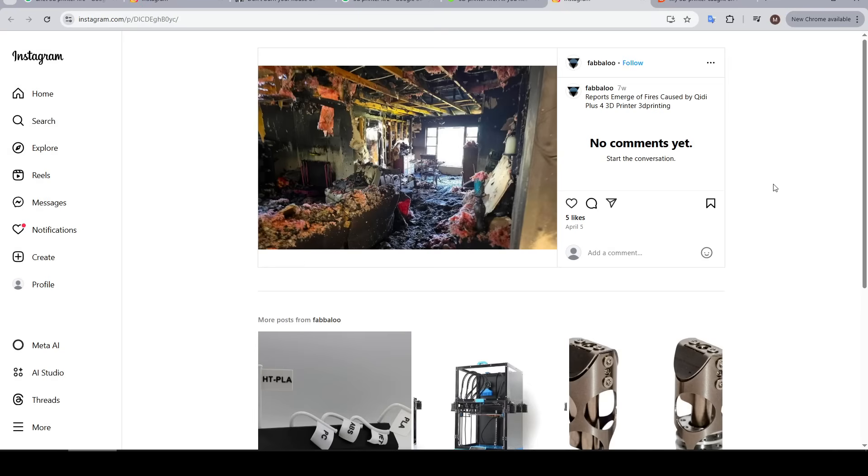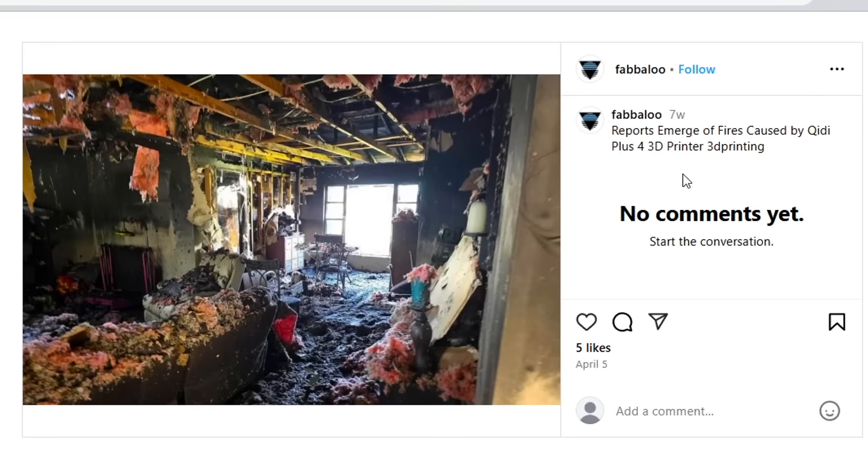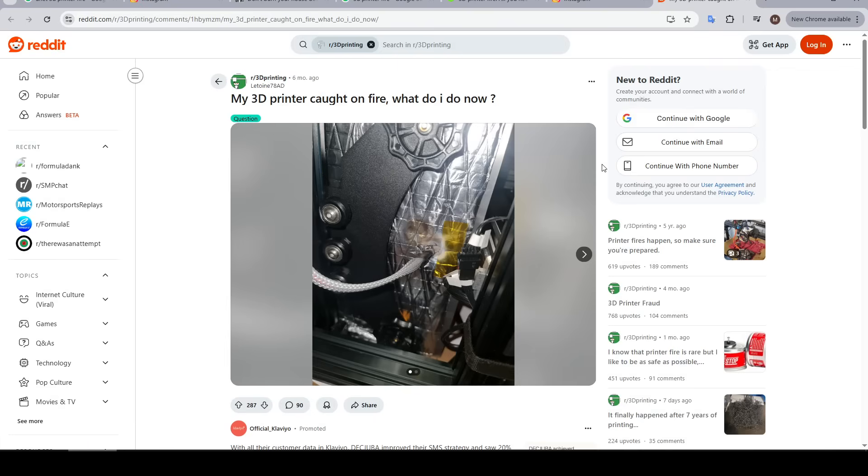To test this, I went searching for recent fires and found this Instagram post from 7 weeks ago labelled 'reports emerge of fires caused by Creality Plus for 3D printing.' The reality is that there's no source here, so this image might match the description or could be completely made up to slander the company. But I did find this thread on Reddit where a user posted their fire first-hand. Looking at the image, it was only a minor one, and it looks like there was no strain relief for the bed wiring, meaning it could flex back and forth until it work-hardened and failed. It's just a reminder that everything works perfectly until it doesn't.